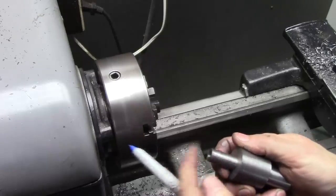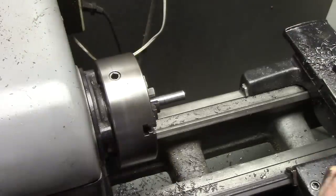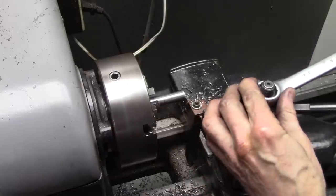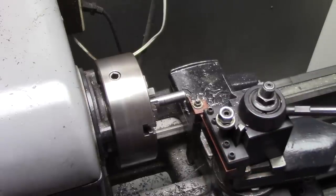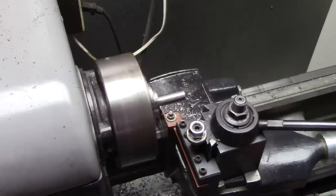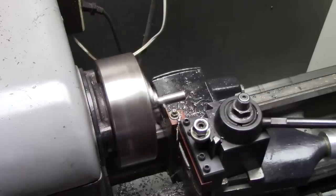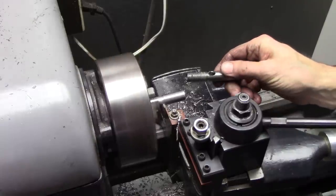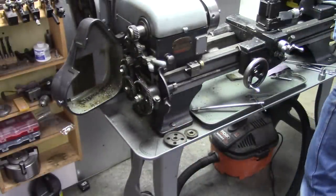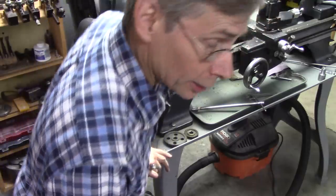The next step is to thread this section right here. I need the threads to stop about right in there. First, I'm going to cut a slight undercut there to stop my threads on. This is actually a cutoff and grooving tool — pretty useful for doing just what I'm doing here. It cuts sideways. To cut 13 threads per inch, I've got to change some gears here.